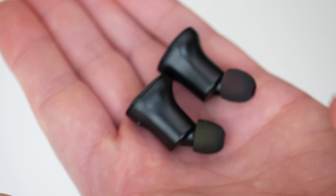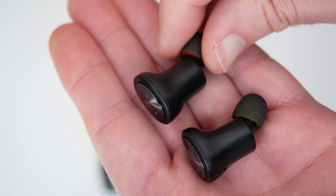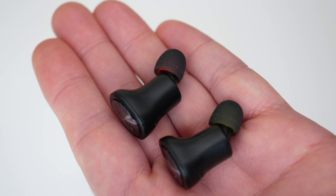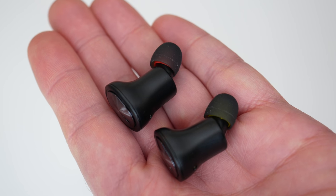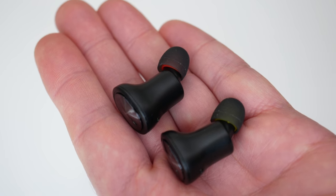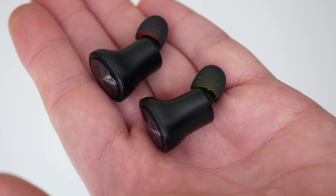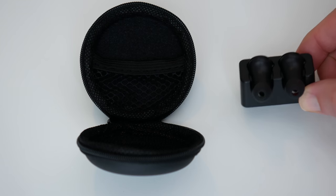They're very, very comfortable to wear. Some of the features on here, apart from obviously being completely wireless, are the fact that these work with AI devices — things like Siri and Google Now — just with one touch. We also get five hours of continuous talk or music playback from a single charge. Charging takes roughly about four to five hours in my experience, which is not bad at all. And the standby is exceptional — with intermittent use you're getting up to 200 hours of standby time.